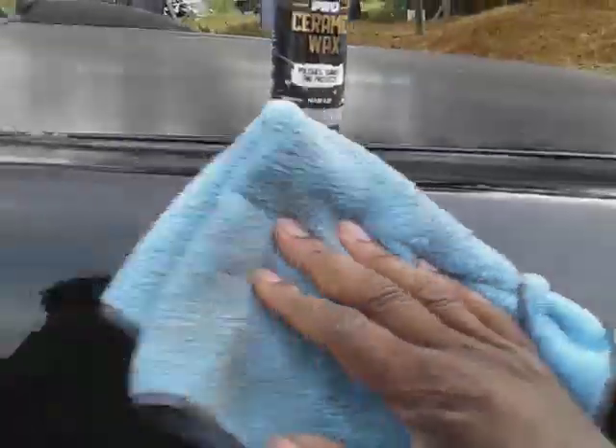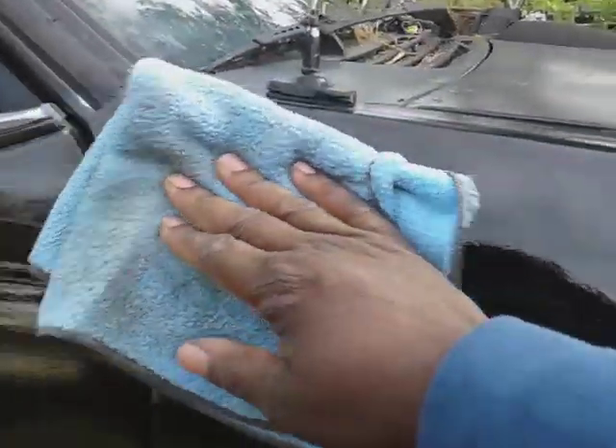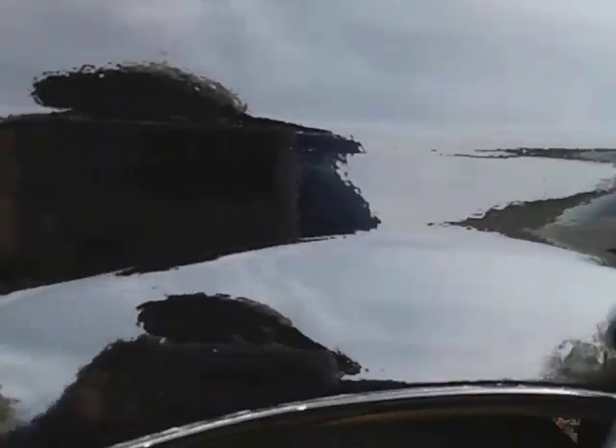It looks good though. I can see the clarity coming out on it already. We're gonna top this with the ceramic hyper wax by Seminars — you're gonna see that video coming up right after this one. Oh yeah, it looks good. Y'all see the insane gloss here? Oh man, that looks good.